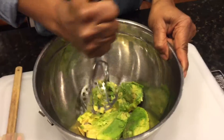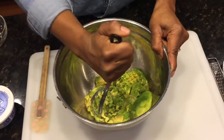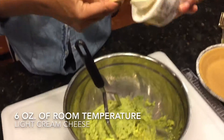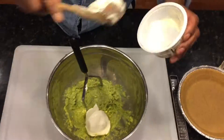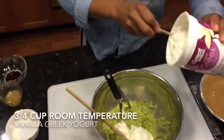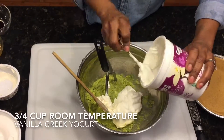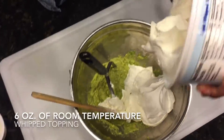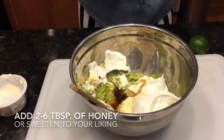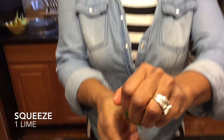Start with two softened avocados, and then just mash them up real good. Then add six ounces of room temperature cream cheese. Add two tablespoons of honey, and squeeze one lime.